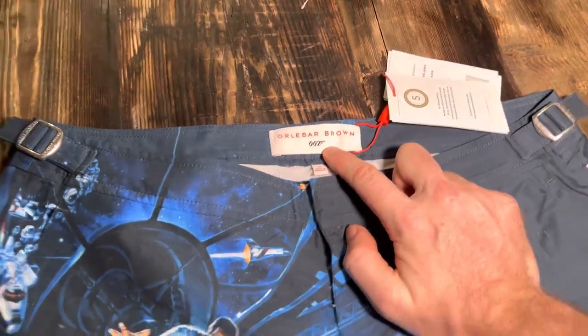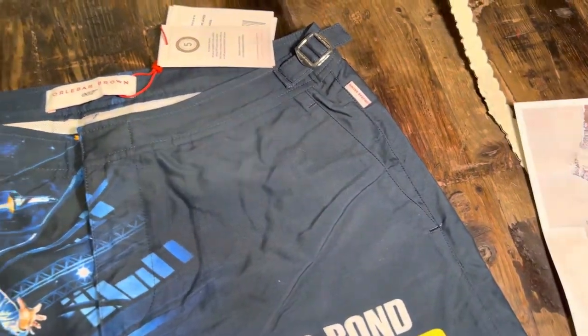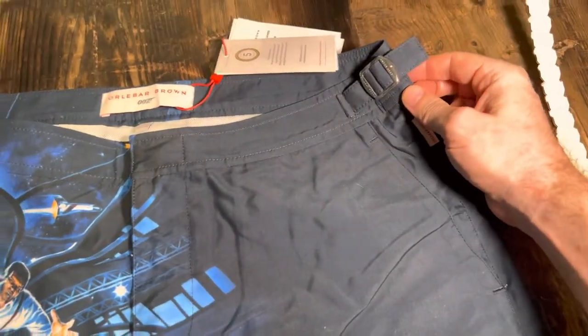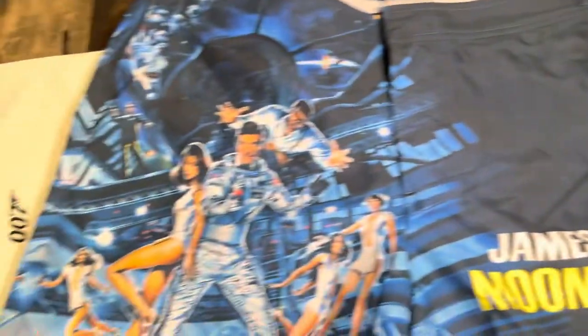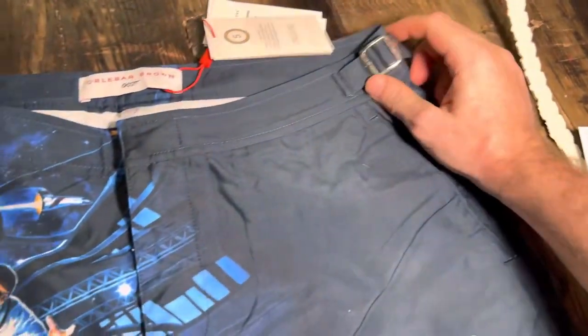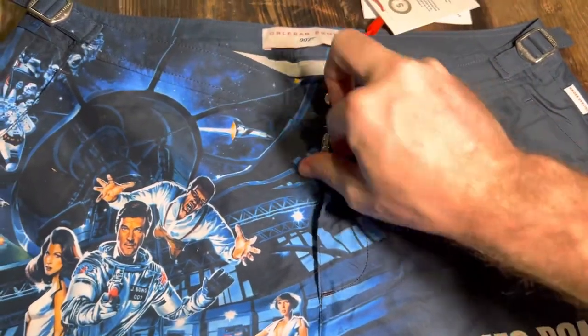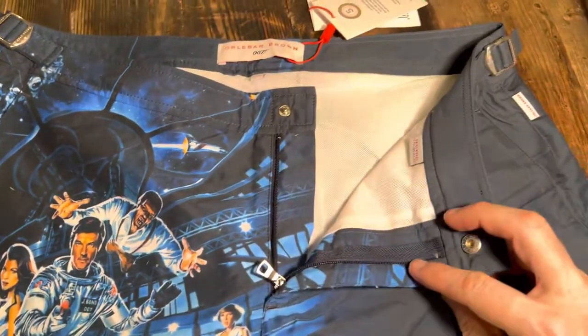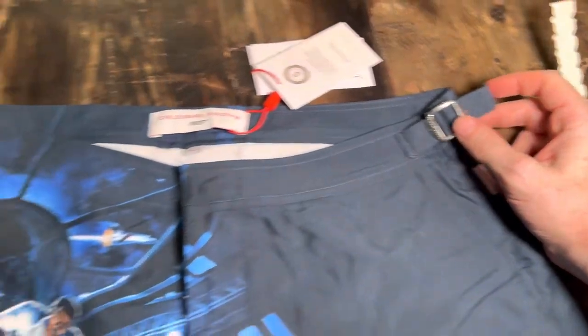Flipping it over, you've got the label with 007 branding and two pockets — really handy. It's basically the same design as the other model I purchased in terms of the hardware, the zips, and everything. There's a little 007 logo down at the bottom and the same picture on the back. They don't have a drawstring, which is quite nice and neat — I think it's a bit more stylish. You just use these little tags, like you would with an expensive pair of trousers.